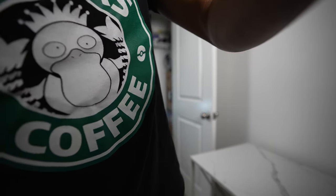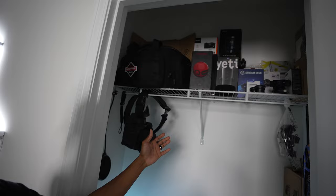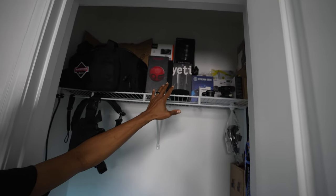I'm going to take you off the tripod and show you exactly what we got going on up in here. So we're going to take you into the tech closet. Of course, we have the main section up top.